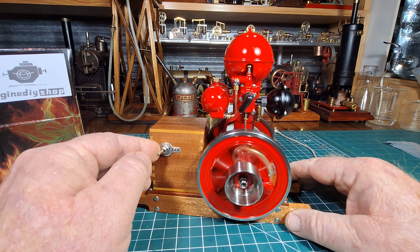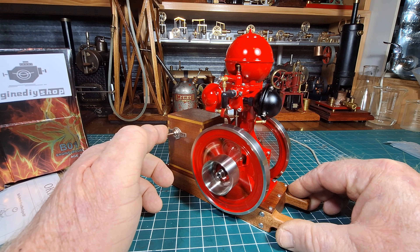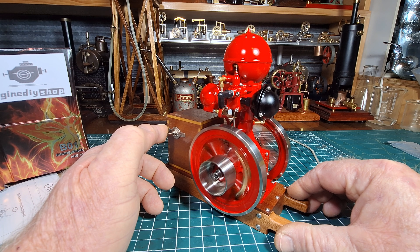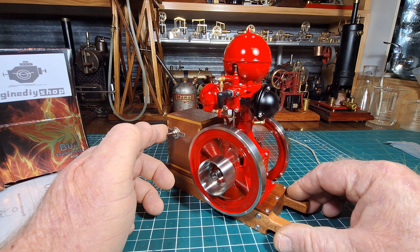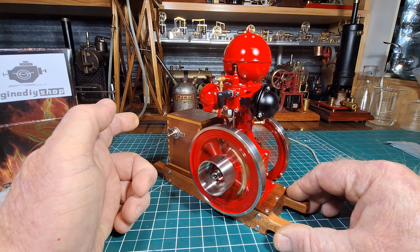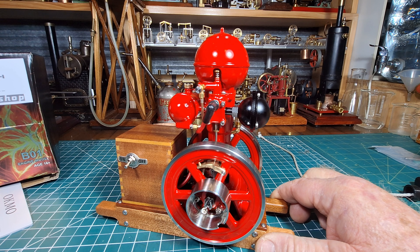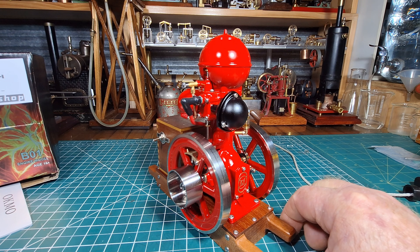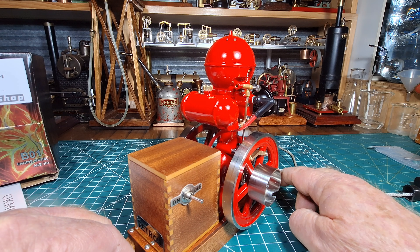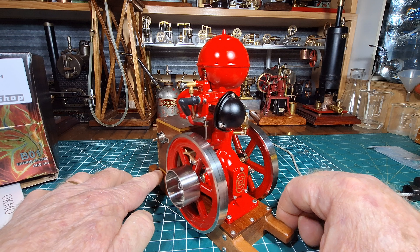There we have it, the beautiful BO1. I'm going to have to turn it off because the fumes, believe it or not, are pretty much building up in this steam room. That's enough for this — it's getting very fumy in here. Well, to say that I'm pleased with this engine would be a total understatement. I am absolutely enthralled with it. Can't wait to go out to the shed, put some more fuel in the tank, and run it for a longer time without worrying about fumes building up inside the house. As always, thanks for watching — always appreciate it. Bye for now, stay safe.